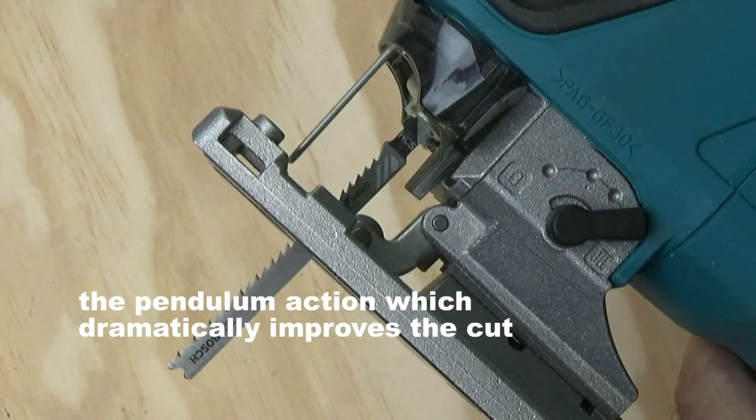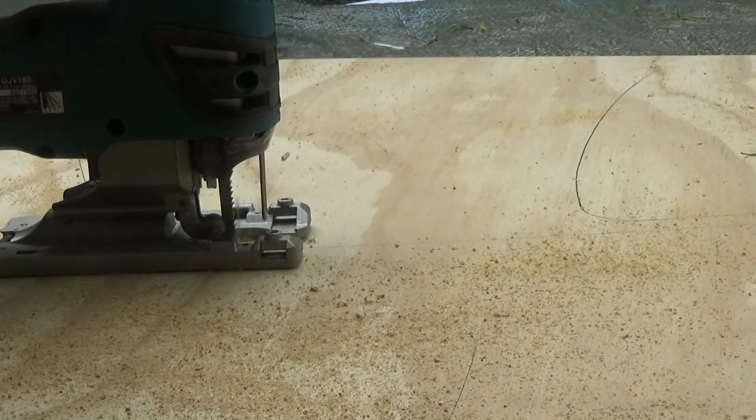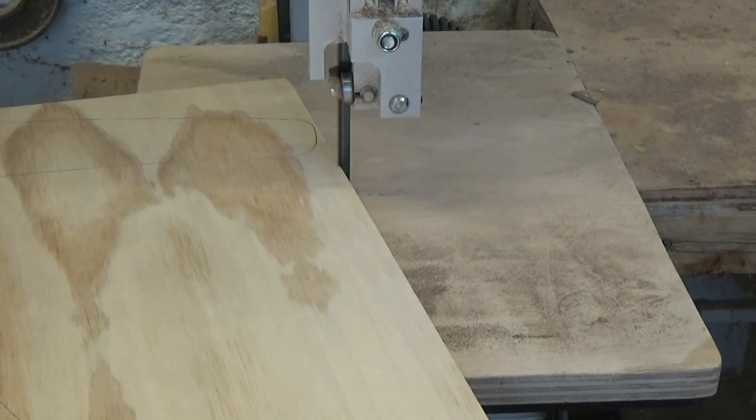When I've got time I will do a test to see just how long a cut you can make. As a tool for reducing the size of bulky bits of plywood or MDF which are going to be cut later on a band saw, this really is an ideal tool.